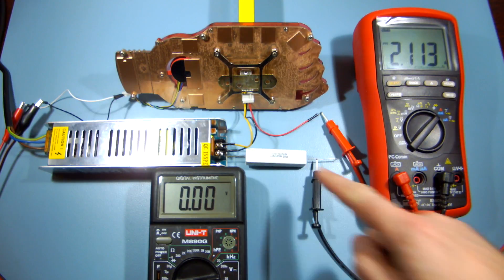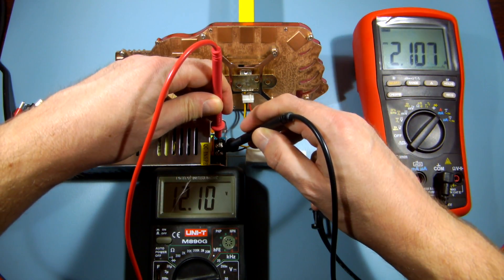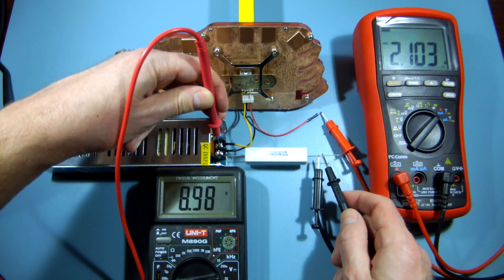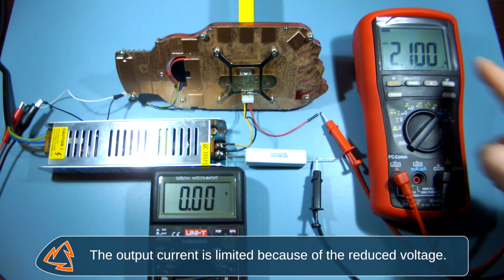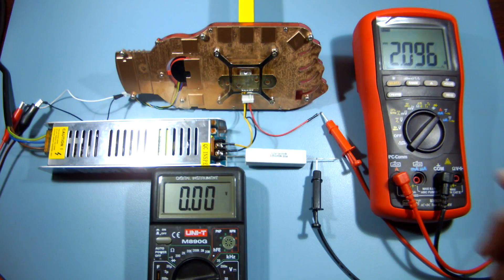At this point, let's see a 1.5 ohm resistor in action, just for fun. The regulator's output voltage is just 3.12V and the output current is barely above 2.1A. Under normal conditions at 5V, the 1.5 ohm resistor should be drawing over 3.3A. Obviously that's a fail, and I'm a bit disappointed that even a 1.5A load is pushing the LM7805 almost to its limits.